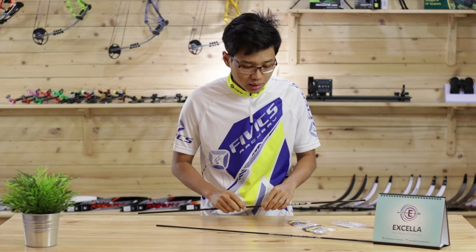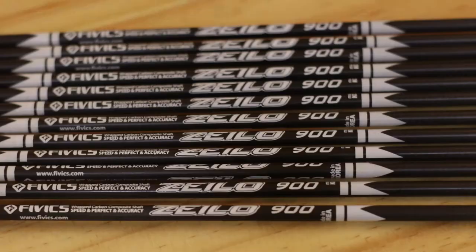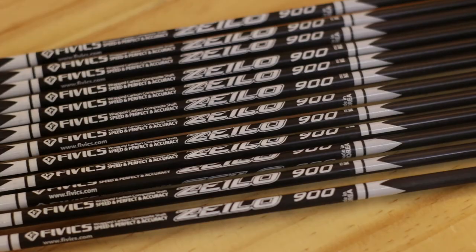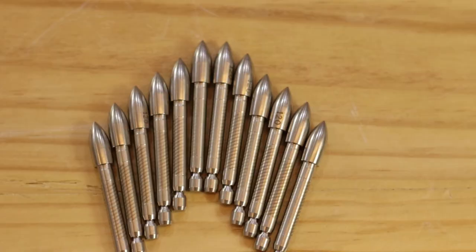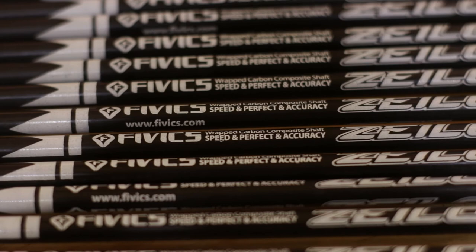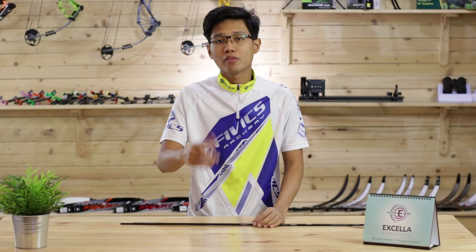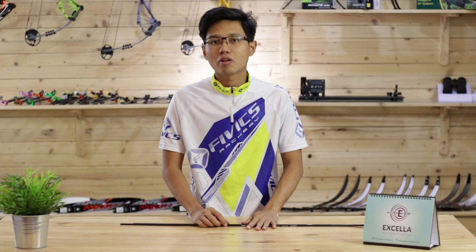The prices for the arrows are on our website at www.excelarchery.com.my — you can visit us there. That's all for today. If you like this video, give us a thumbs up. If you have further questions, leave them in the comment section below or contact our Facebook page — links are in the description box below.